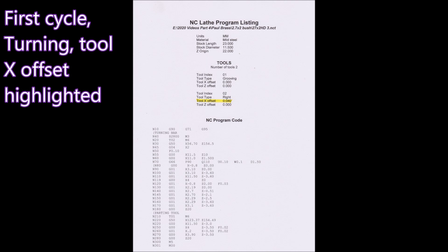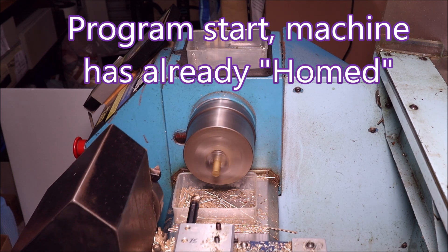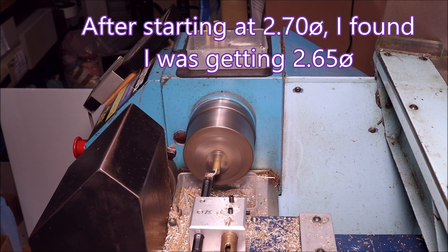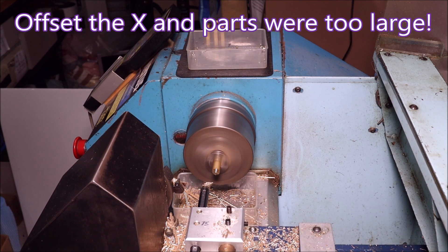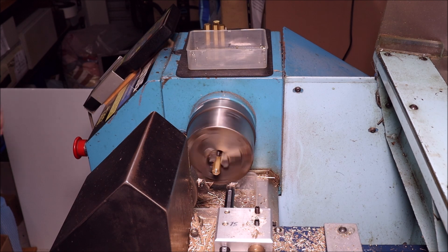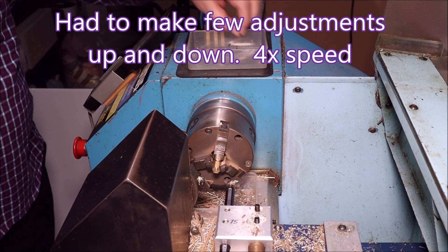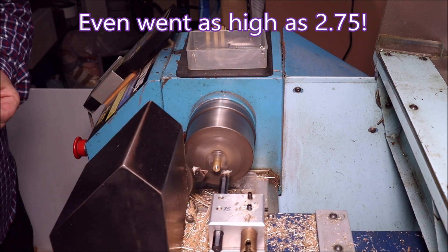That's what the program looked like — you can see I've highlighted the X tool offset for the turning tool, because I had a few issues with the size changing. I started the program and was getting 2.7 diameter, but after a few more parts I ended up getting 2.65, which was a bit disappointing. So I changed the X offsets, but then the parts went too large. I changed it the right amount but they still went too large, so I had to make a few adjustments up and down before the actual diameter came right.